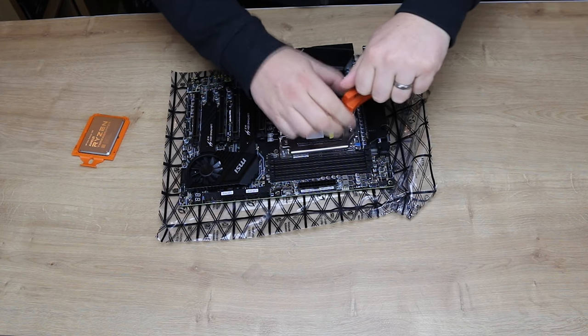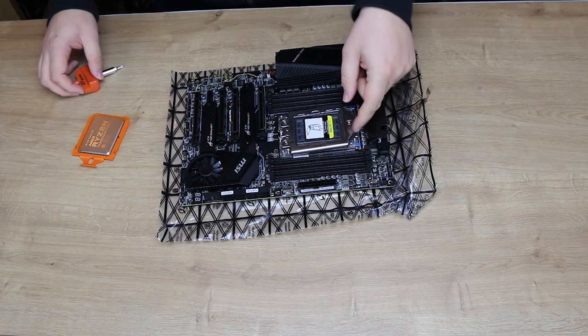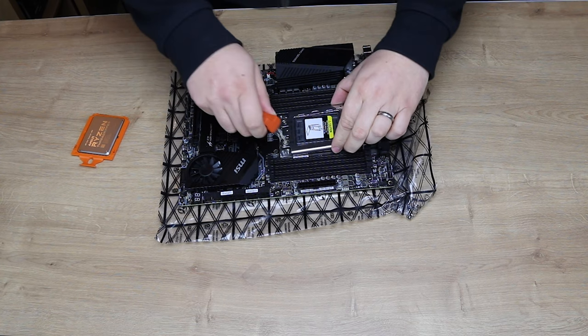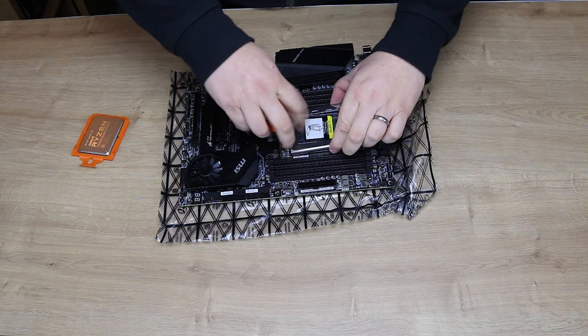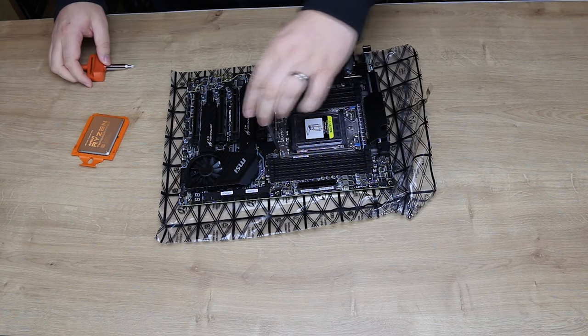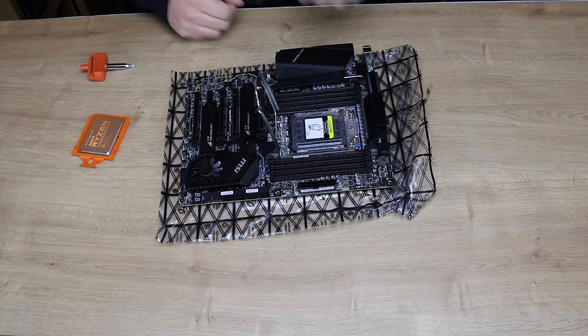Once you've done them, you can suddenly see that the CPU socket has just sprung open, so that will now lift. Do those two a bit more and it should lift up — there we go. You have to make sure all three of those are undone, otherwise it won't open up.